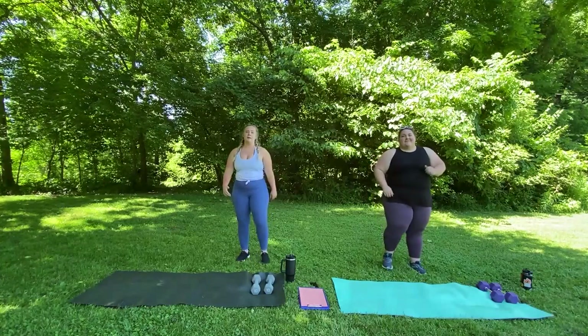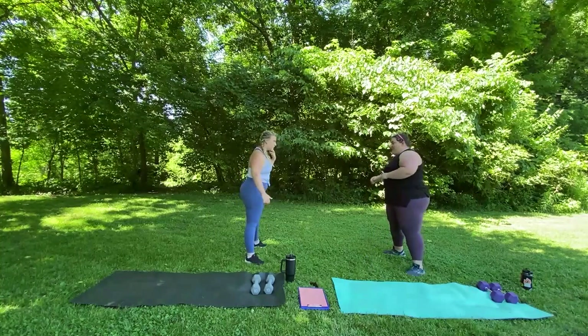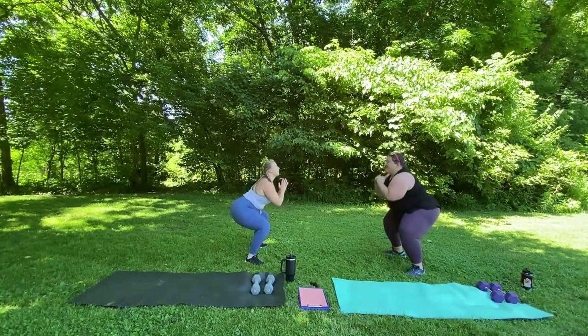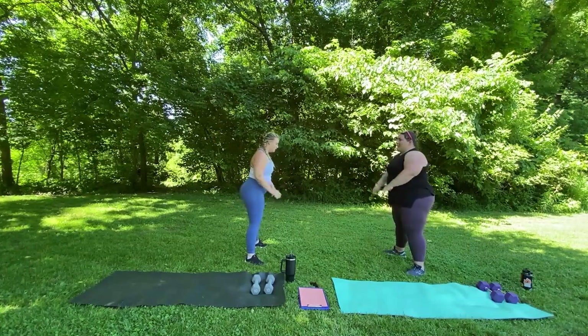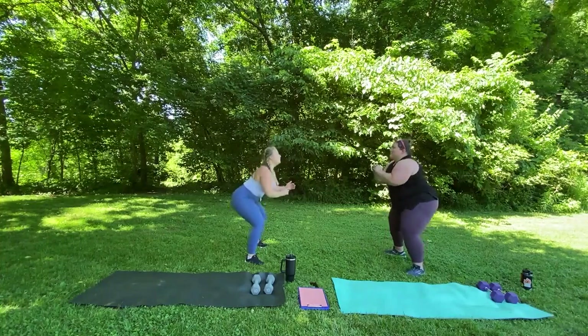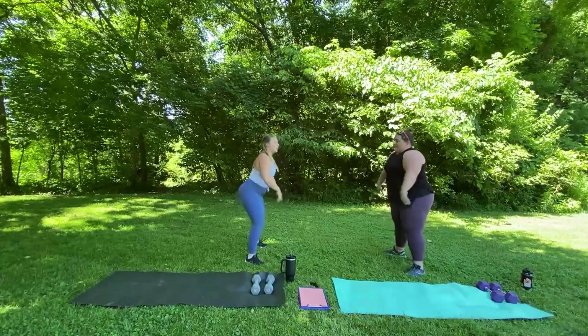And stop. We're going to do ten squats. Ready? Begin. One... seven... three more. Good.